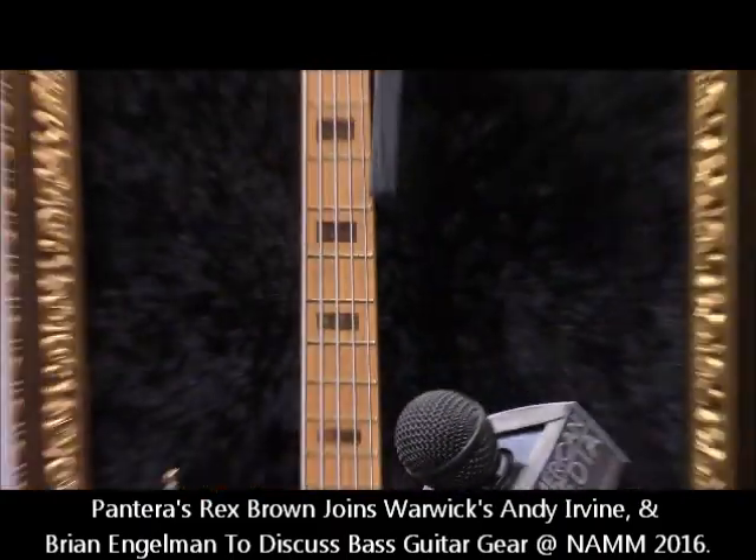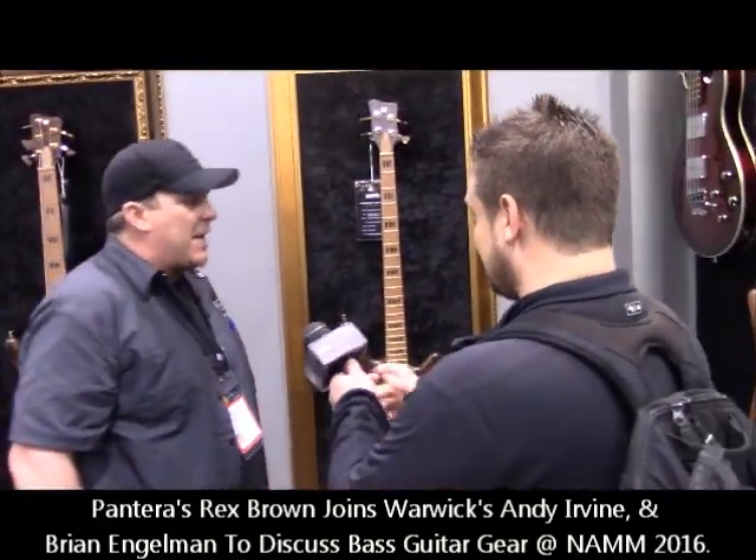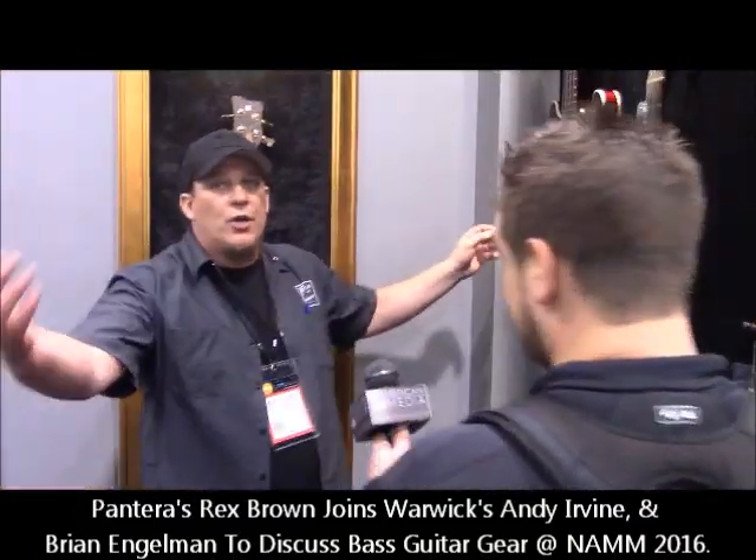The matching block inlays — the walnut burl block inlays — match the top. It comes in four and five string, and we're going to make 100 pieces of each. It's a very special one.